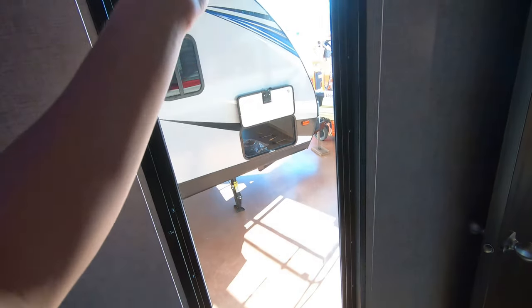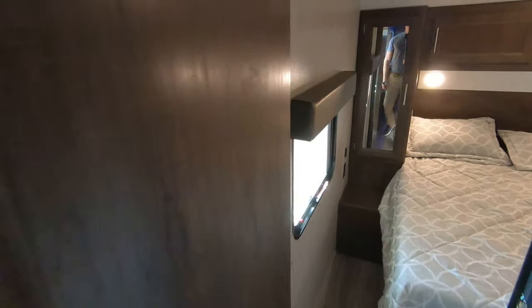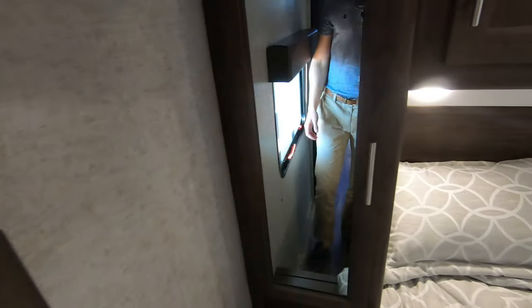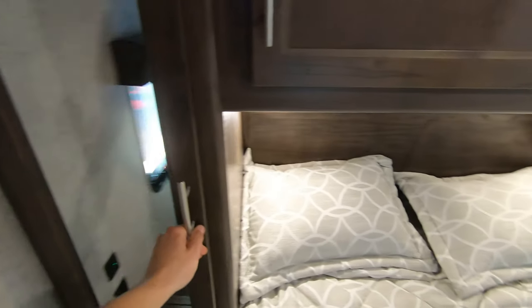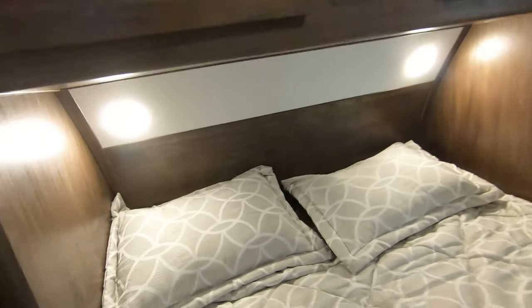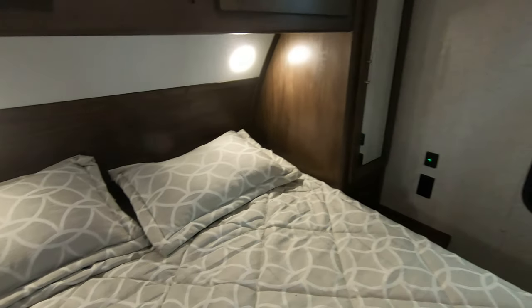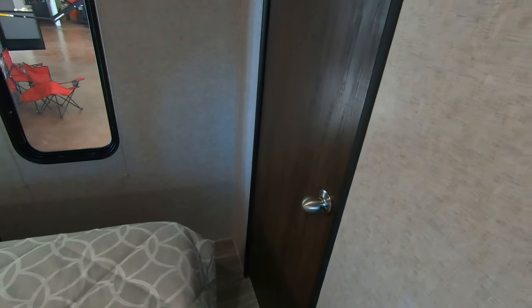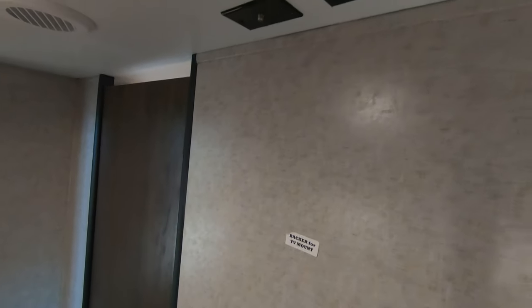There's a nice big window in the hallway. Coming to the master bedroom, you get plenty of closed storage and hanging storage on each side, with storage above as well. There's a separate door into the bathroom from the bedroom and another spot to mount a TV in here.